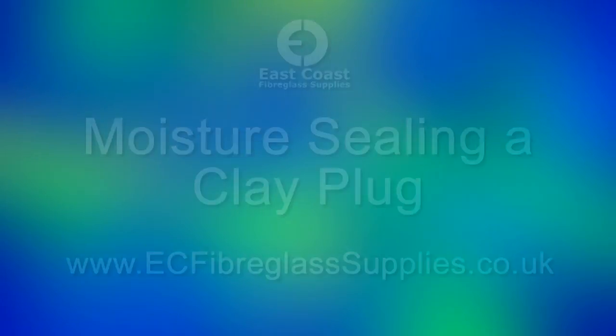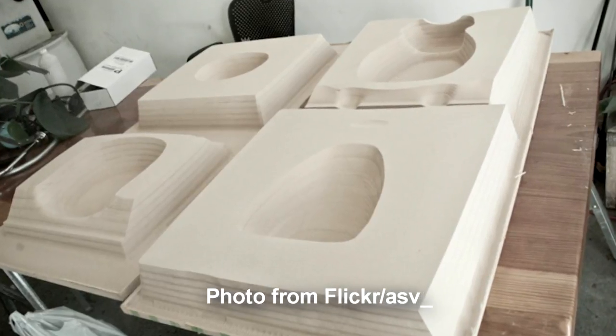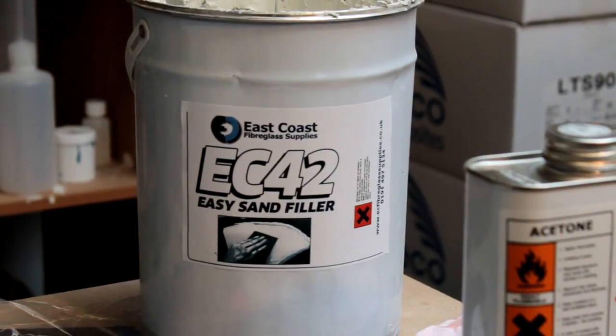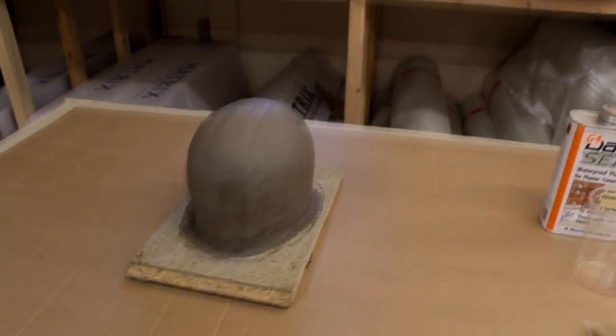Hi, Nick here from East Coast Fiberglass with another Quick Tips video. Plug construction is best done by CNC'd plastic, foam or even wood. Some mould makers prefer a combination of wood and easy sand filler. However, clay can also be used, which is an ideal media for sculptors.